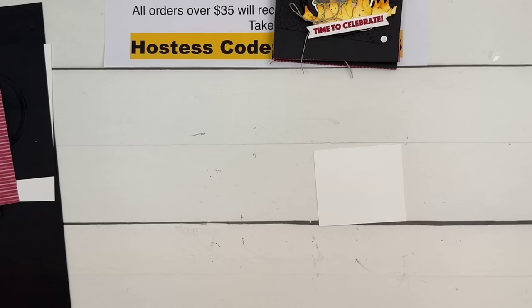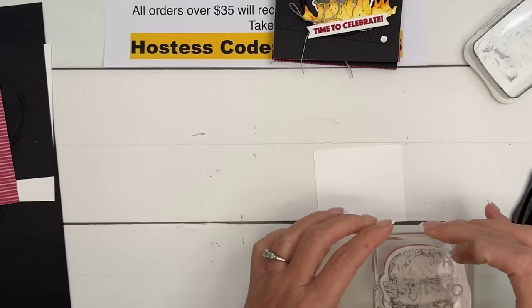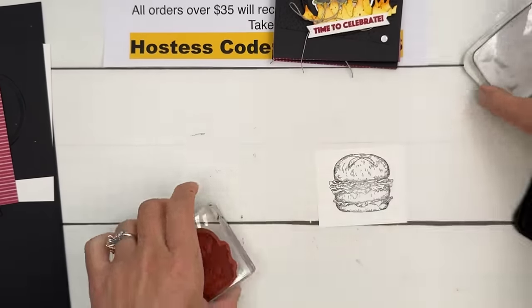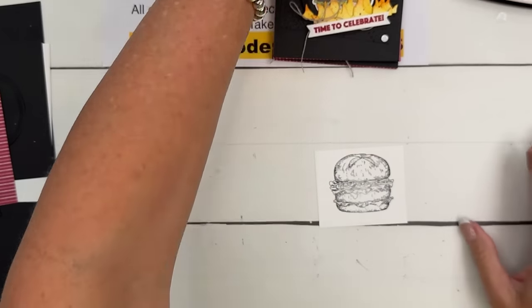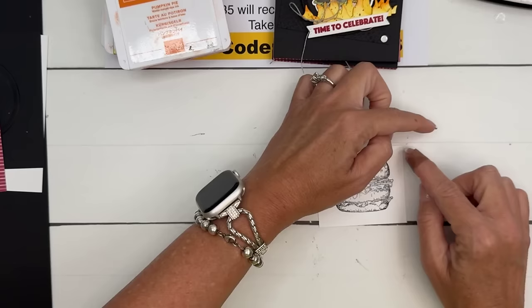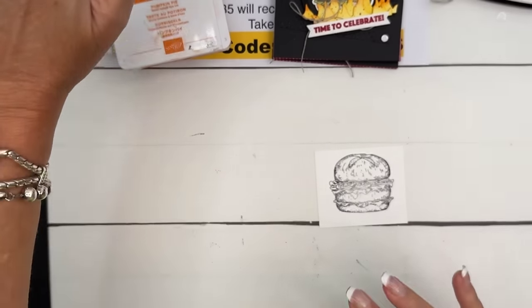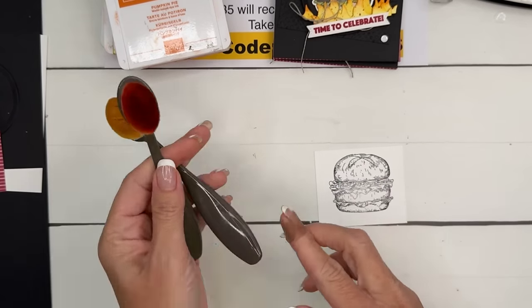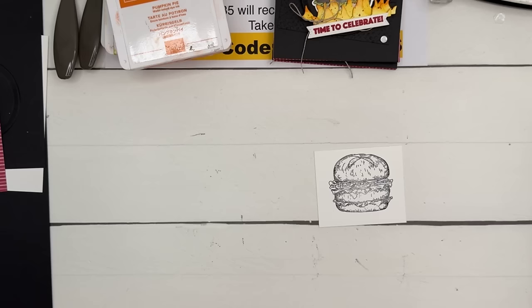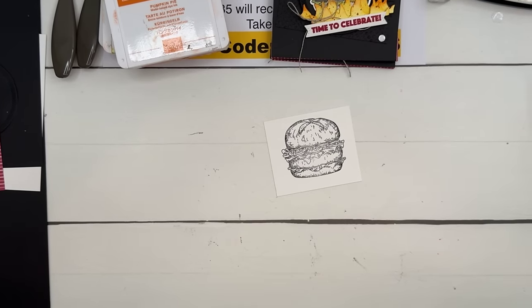Let's start coloring — this one takes the longest. For the hamburger bun you have lots of options: Crumb Cake, Ivory, or natural tone blends. We're using Ivory and Bronze. Start on the edges and move to the middle so it's darker around the edges and lighter in the center. By the way — did you see the post I shared last Friday? After Facebook Live I found a scorpion in my bed, right next to my arm. I was mortified!